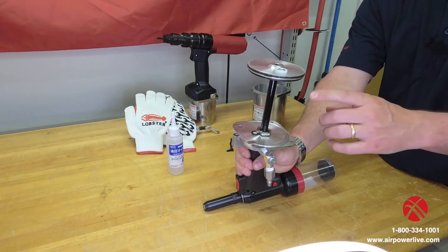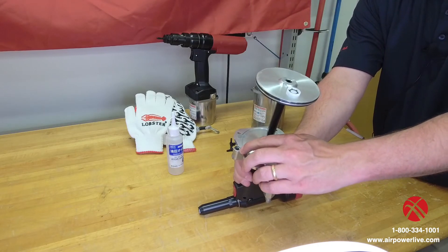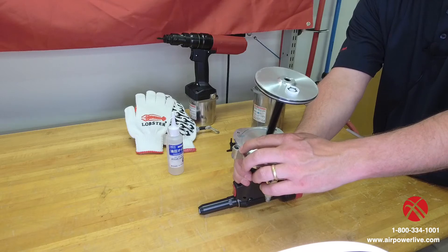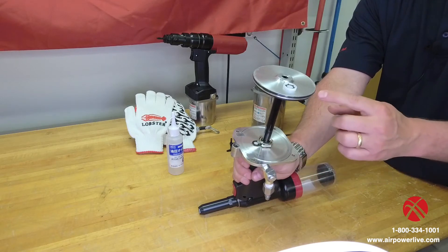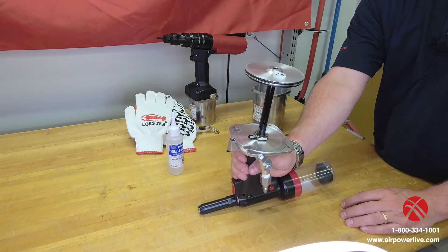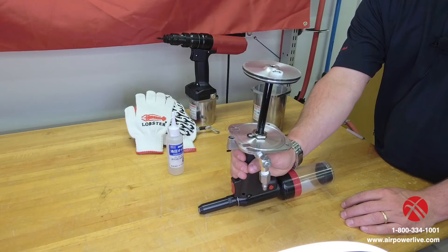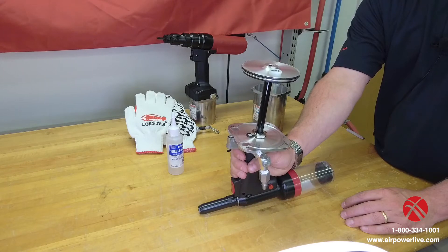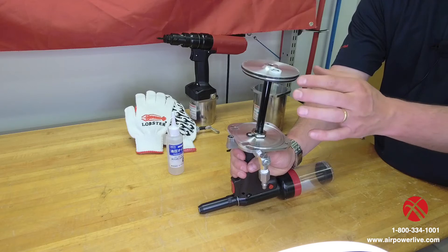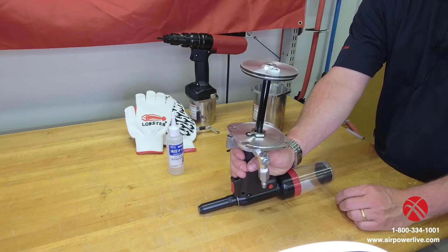You have two things to inspect here. You have an O-ring for your air passageway for the air to pass to one side or the other of the piston, and you have your O-ring on your piston itself. Make sure those are in good working order — no trash or debris, they're present, no tears or deformations. If they don't have adequate lubrication, add some.